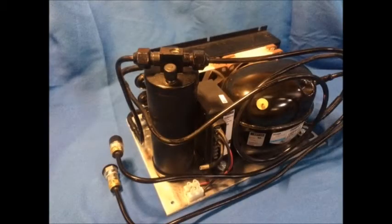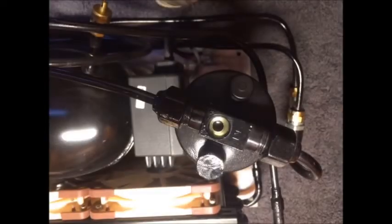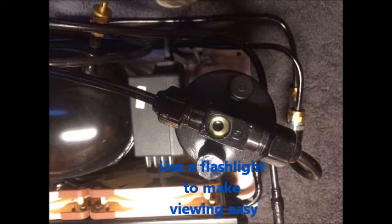Colday marine refrigeration systems have two sight glasses. The first one is in the receiver dryer. The receiver dryer is on your condensing unit. The sight glass is located right on top and you look down at it to view it.